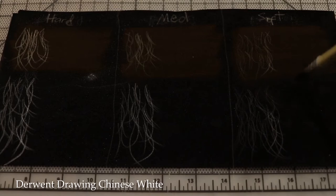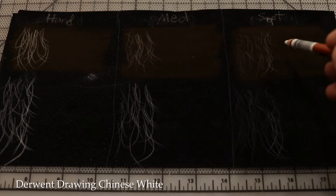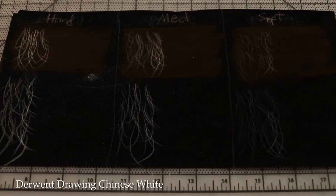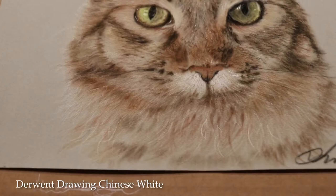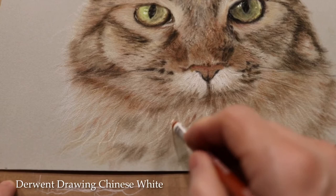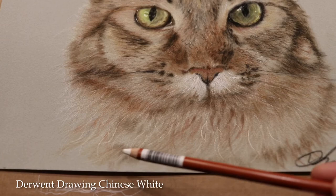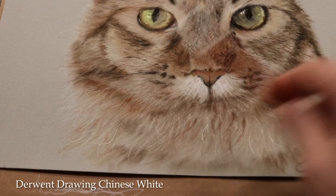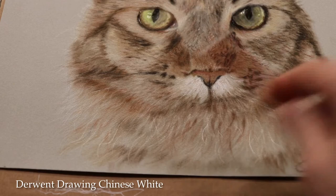Going in for medium pressure with the Derwent Drawing — pressing just a little harder — that's fairly opaque. If you try it on the painting by doing some hairs on top, watch out: you might wax bloom an area, and once you do, you cannot come back with pastels over that area anymore. So use these at last — it's like salt and pepper. Use just a little bit.